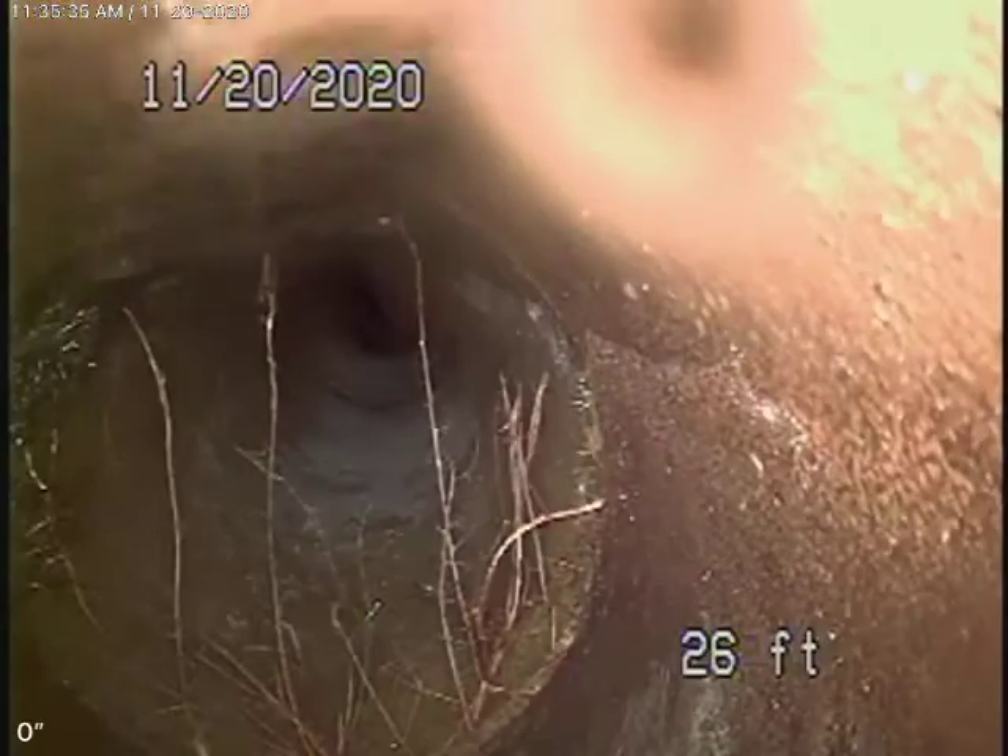Then it's going to come back to some clay piping. That is a 2-way 4-inch clean-out we're going to run. We see a little bit of roots coming in — nothing major, nothing to be concerned about at this time. Those are very minor roots.